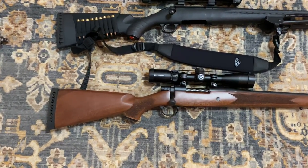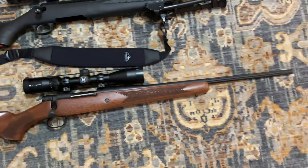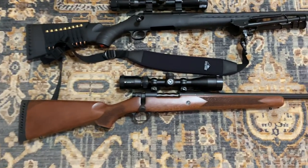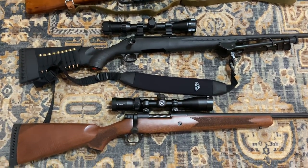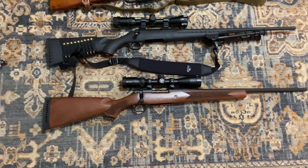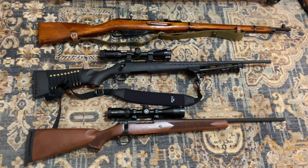Down here is my Mossberg Patriot .308 Winchester with the wood stock, fluted bolt and barrel — absolutely gorgeous gun and a sweet shooter. Eventually I'm thinking I might move that Vortex scope onto the Ruger and put a higher-powered scope on the Mossberg, then get a nice leather shell caddy and sling for it. But since I'm not shooting the bolt-actions as often, that project is going to have to wait.